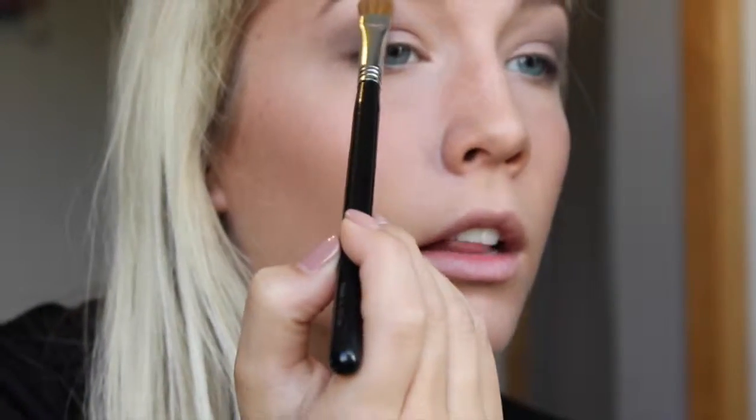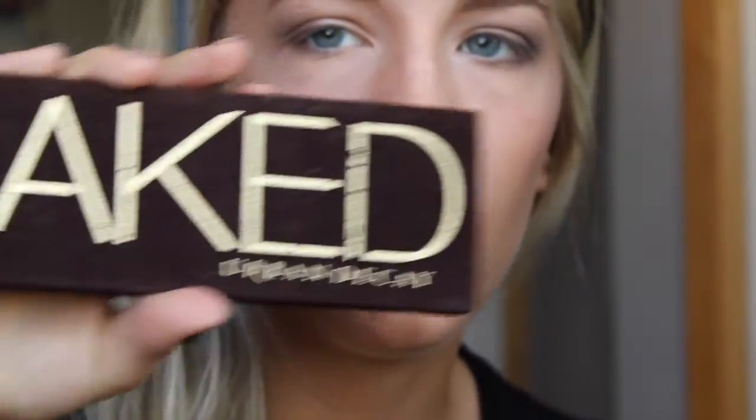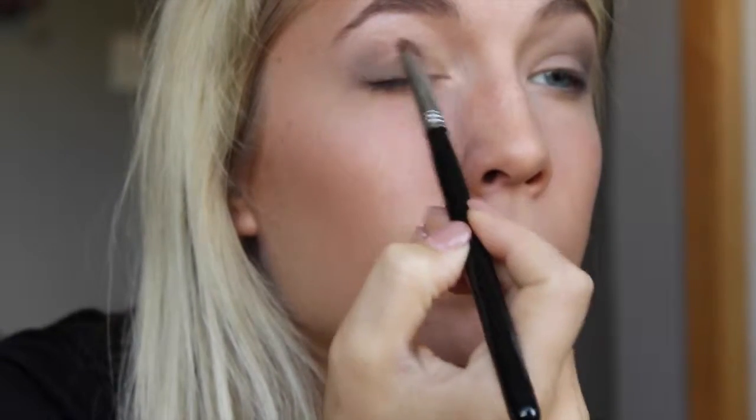And then I just go back in and touch up my highlight a little bit, ever so lightly. Sorry guys, I'm all over the place today. Once I have that on, I'm going to go into my Naked palette — the first one — and I'm going to take the shade Naked. It's just a matte brown. I'm taking that on my E55 shading brush and I'm just going to pack that on the lid, but not going any higher than my crease.